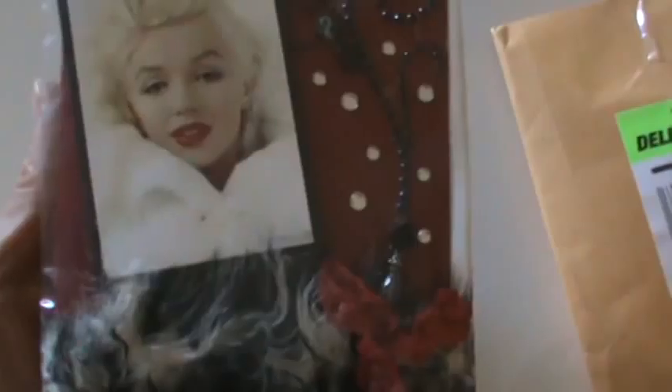Hi ladies, it's Nancy and I'm here with the Marilyn Monroe card swap from Craft Happens. This was a swap that I hosted last month. I'm going to try to do this quick because I want to do it in one video. This is Rebecca's — you had to make three for this swap.